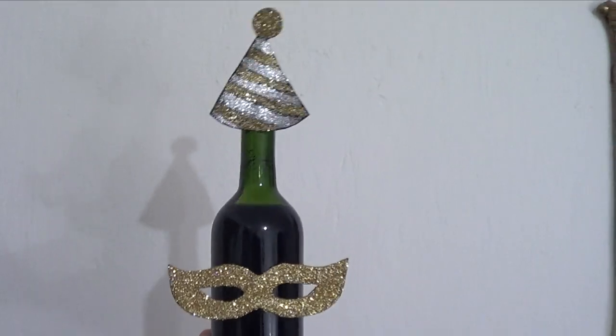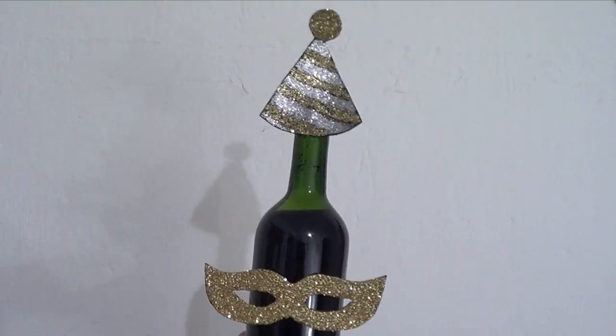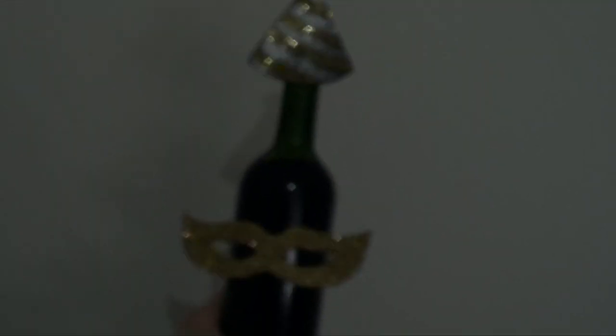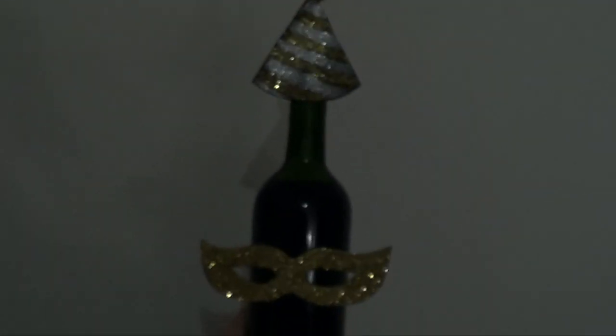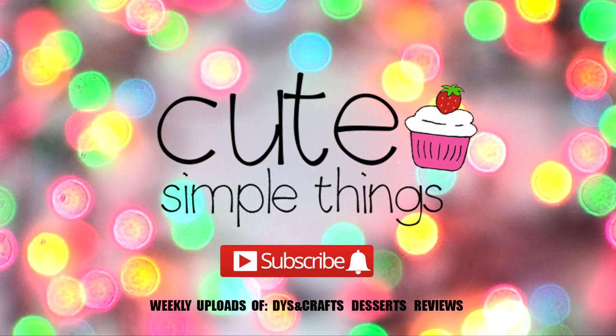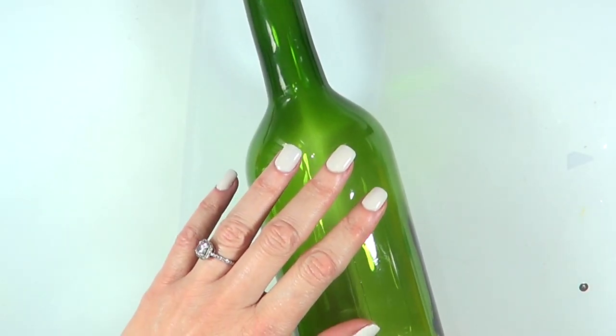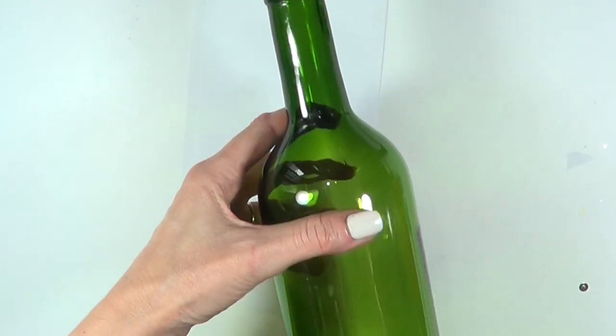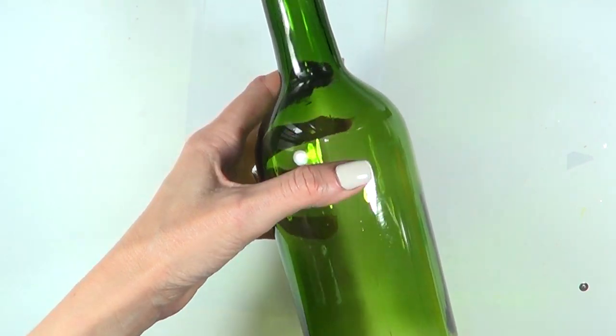Hey guys, it's Rey. Welcome to this New Year's Eve DIY. This one is a bit more grown up because we're going to be using a bottle of wine, but it's something that kids or people under age can do as well. I'm going to be using a bottle of wine, but you can use a bottle of water or anything else that is basically a bottle.